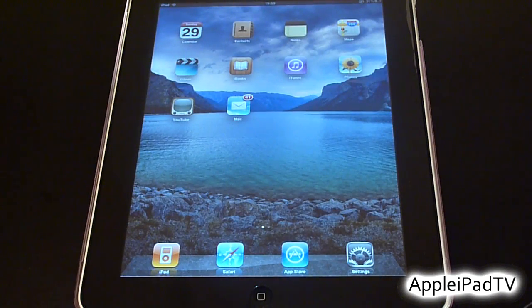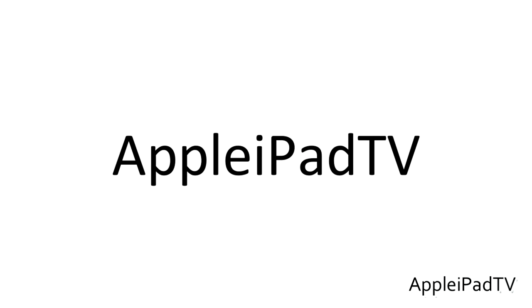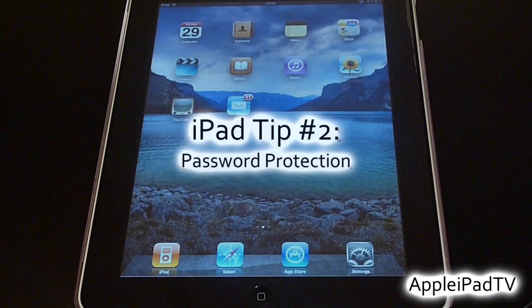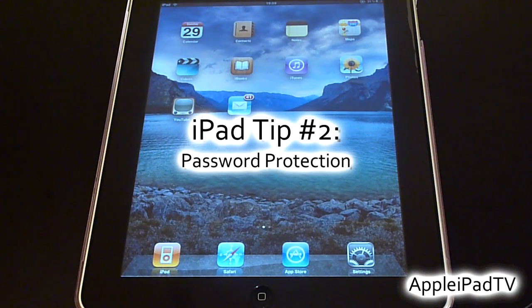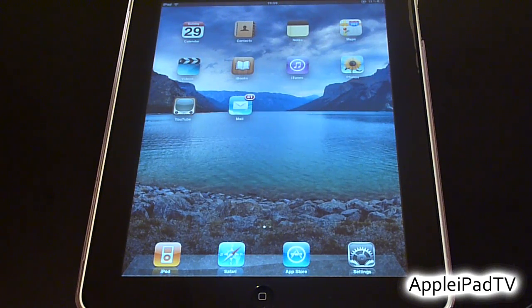Hey guys and welcome to Apple iPad TV. In this tip video we're going to show you how to password protect your iPad. Protecting the iPad is very important, whether it's stopping your child from accidentally purchasing apps or more importantly preventing criminals from accessing crucial information.